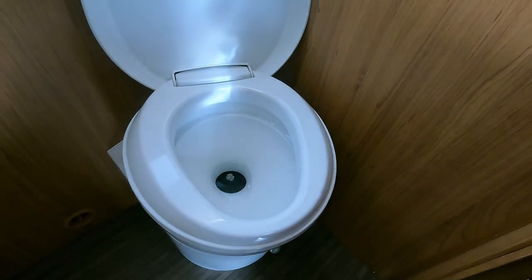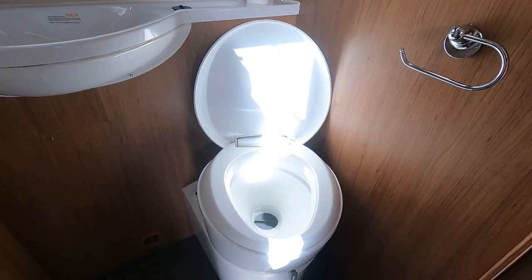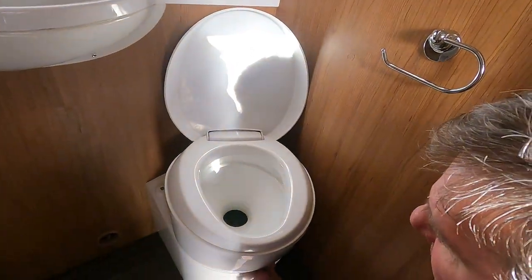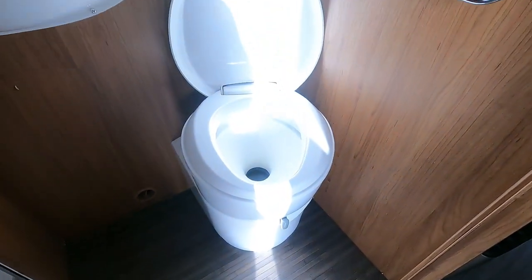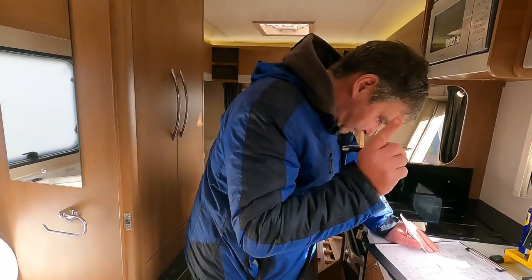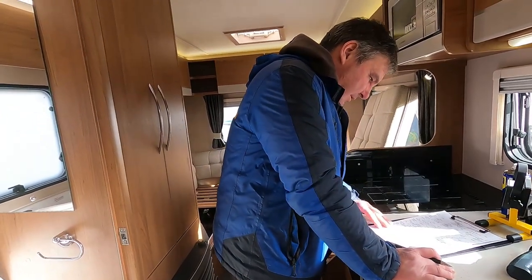Where does the water come from? The water for this comes from your main water tank - it's not got a separate flush tank. How can you tell? Because there's nowhere to fill the flush tank up outside, and also the pump kicked in - it works off the pump. So you need to have your pump on when you're using the toilet. If that flap was left open you wouldn't be able to remove your cassette to empty it - so if it won't come out, don't force it, come back in the van and make sure the flap is closed.